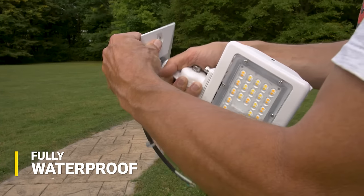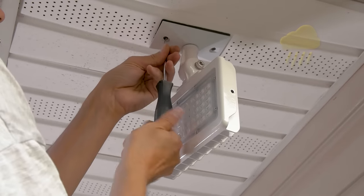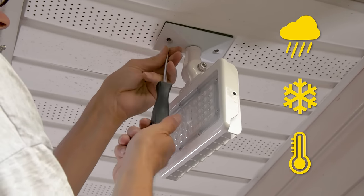With its robust, waterproof design, it's suitable for any weather conditions in any climate. It's photocell compatible and can be mounted on the ground or above a garage.